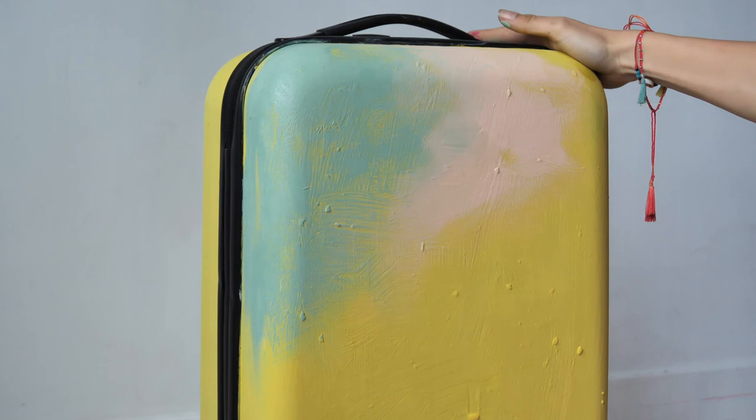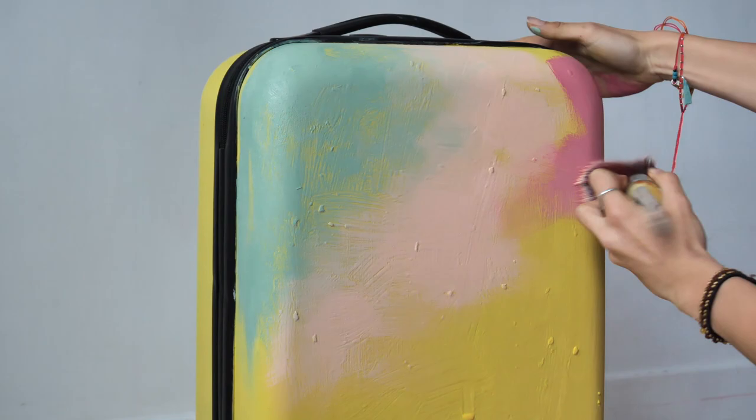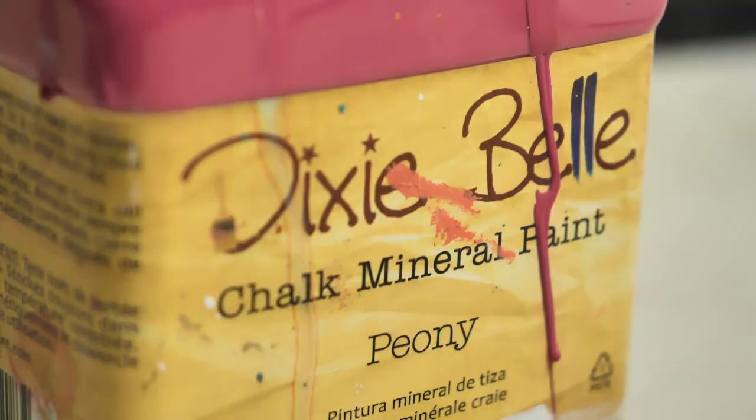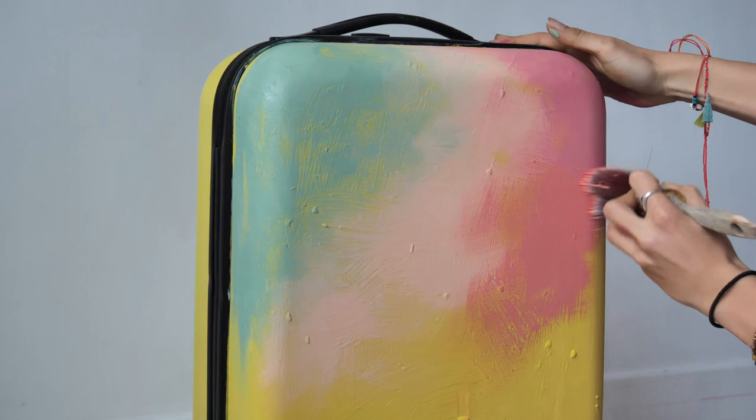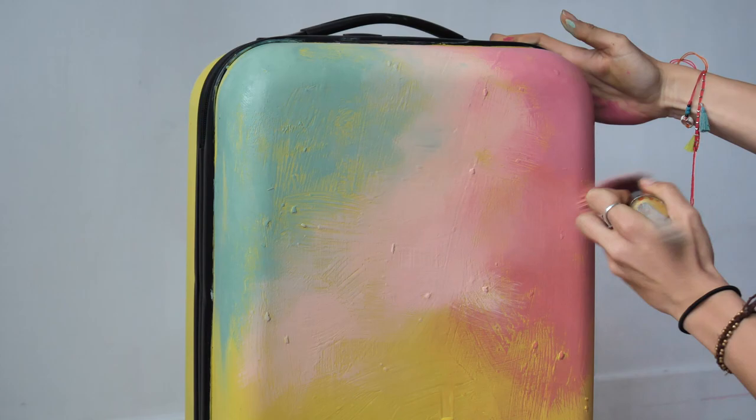This lovely color is actually a custom shade of Peony and Flamingo. I just don't know the quantities — I just mixed the colors until I liked it, especially as I don't need a big amount of paint so I didn't measure them.